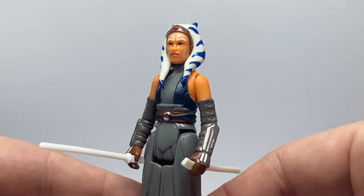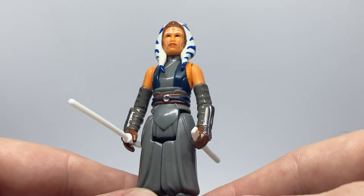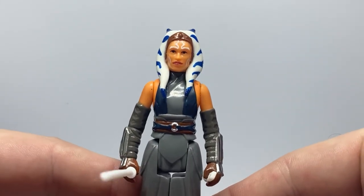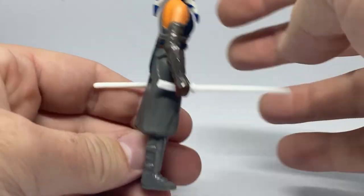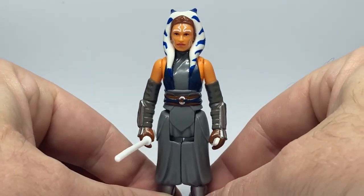So there is Ahsoka Tano in the retro collection — cool stuff, I'm digging it, looks good. Thank you very much for watching, please let me know in the comments what you think, and I'll be back with another one very shortly. Stay tuned for that — until then, may the Force be with you always.